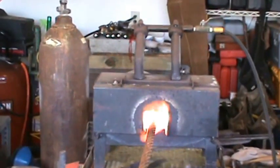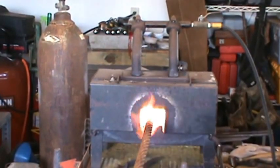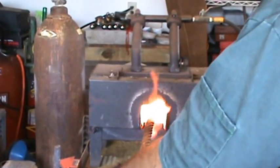I am recording the heat from the forge. We're doing a little bit of forge welding of some cable today.